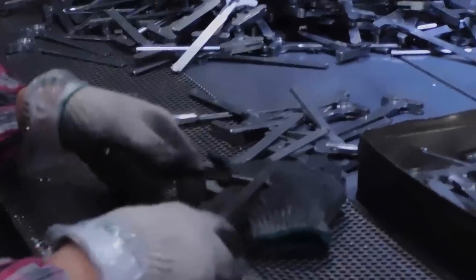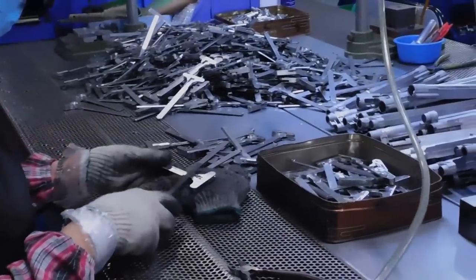After the parts are created, they are then refined and cleaned. They are taken to this section of the factory where imperfections like metal burrs get filed off, and then the part is polished so that everything is made to work as it should.